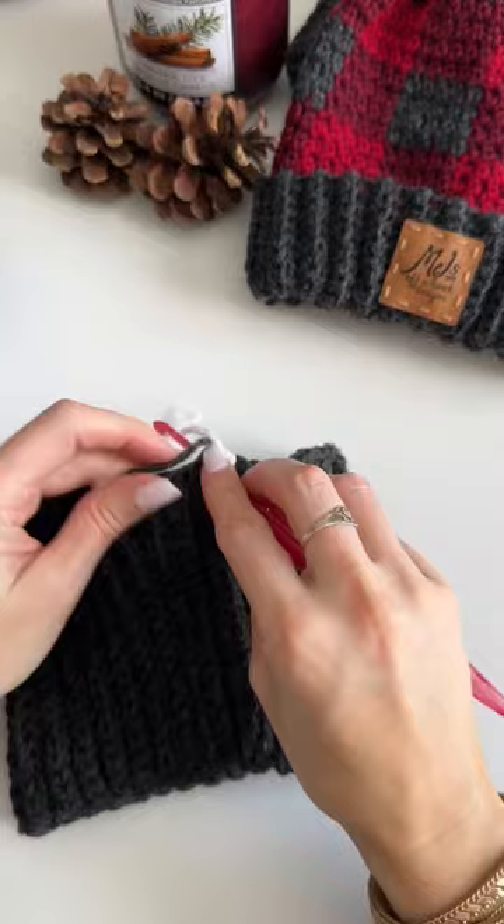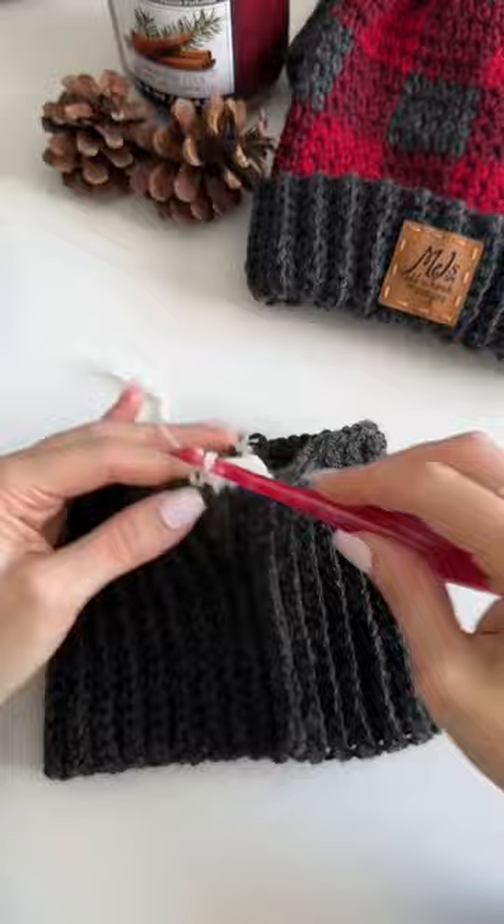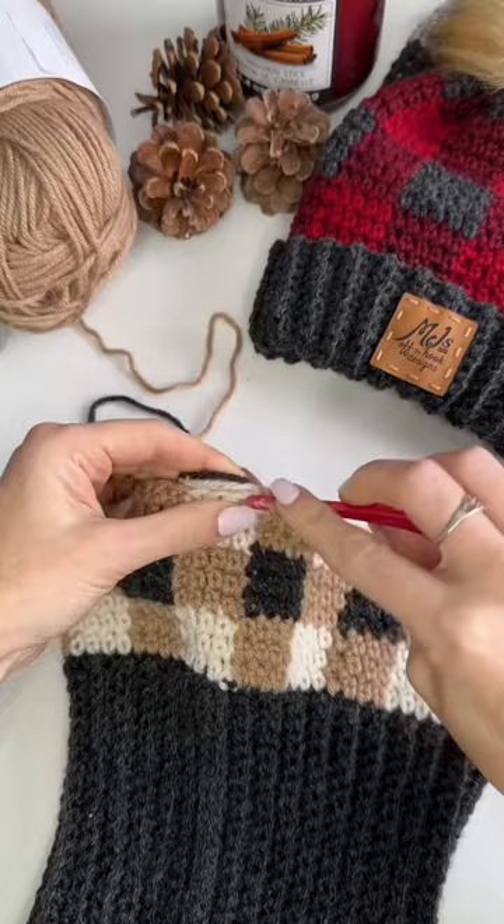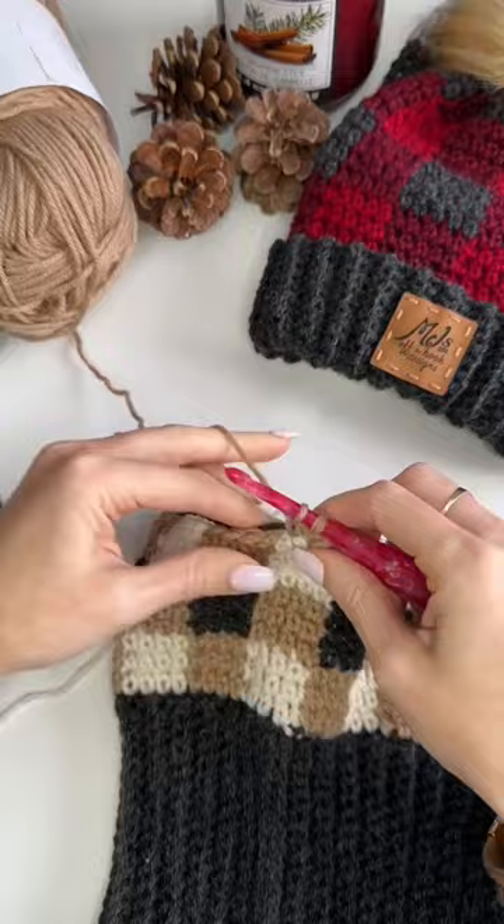Change to color B and work four extended single crochets, then change to color C and work four extended single crochets. Repeat this color blocking pattern around for three rounds, then change and work color C and color A for a total of three rounds, alternating our color blocking pattern until our hat is long enough for the size we're making.